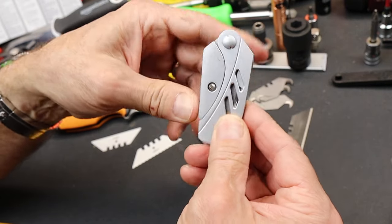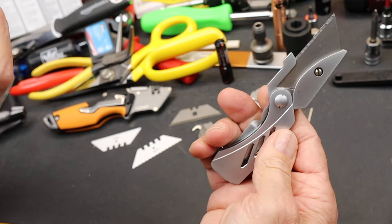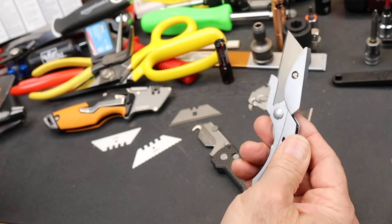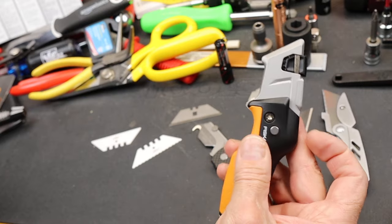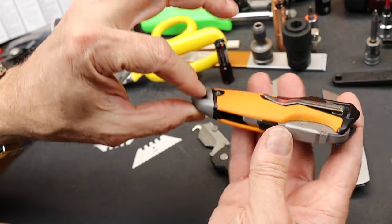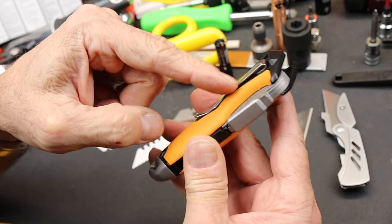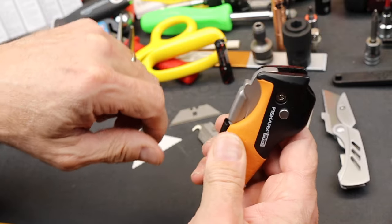Gerber — this is kind of more of a piece of art, it's a little heavy and requires a screwdriver, but similar there. And obviously Fiskars — this is one of my favorites — but it's certainly much larger, and I never use this pocket clip because it's so deeply seated that it's hard to work with.